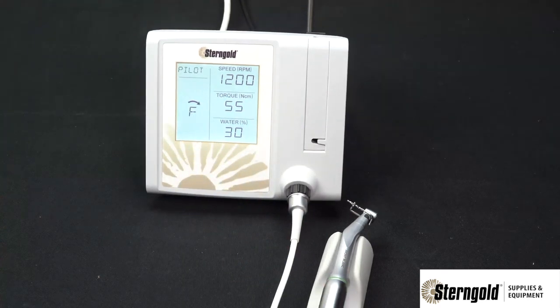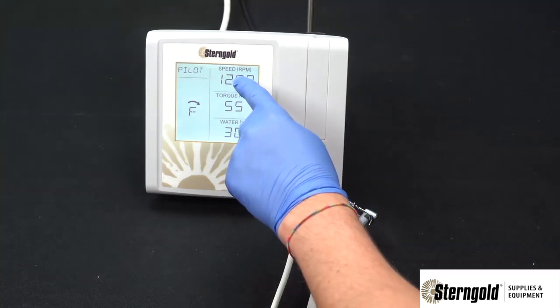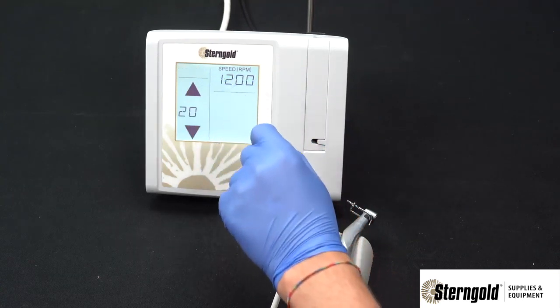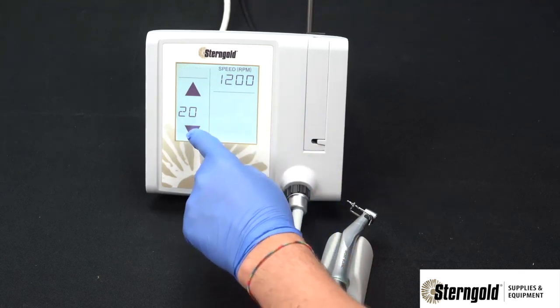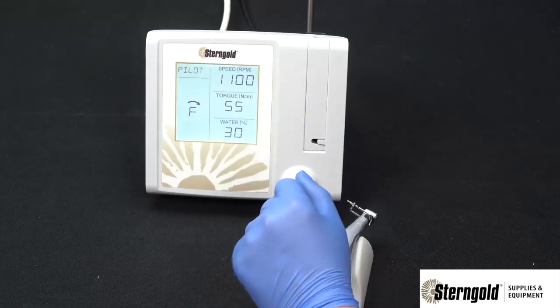The unit includes four factory presets, which are reprogrammable by the user in a very simple way. Simply select the parameter you wish to change and go into that parameter's adjustment screen. You'll notice that the preset begins to flash because the unit is expecting the user to make an adjustment. In this example, we will decrease the speed, then go back to the operating screen.